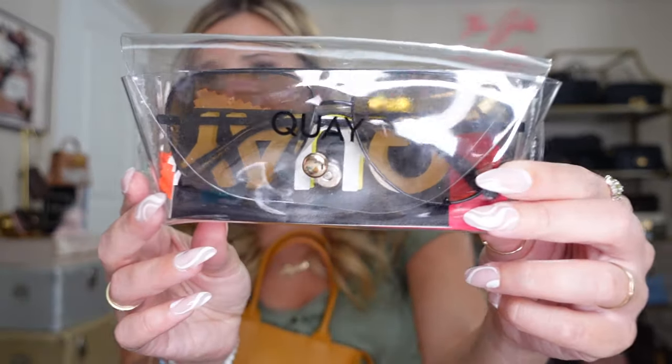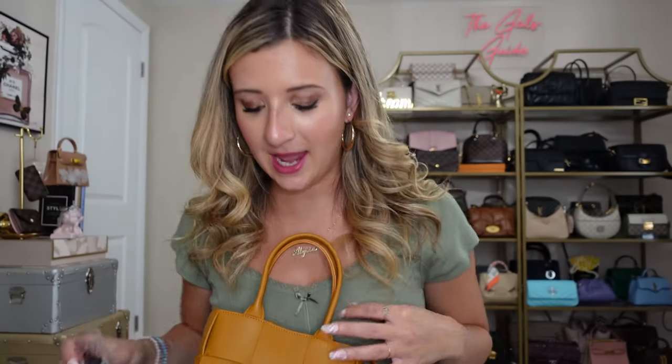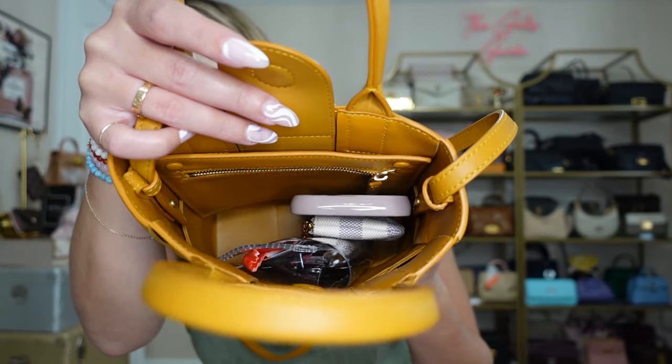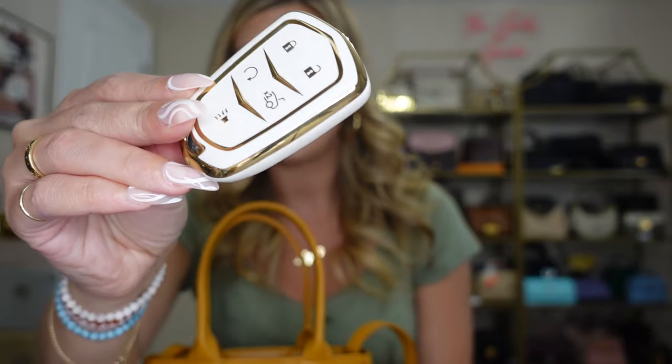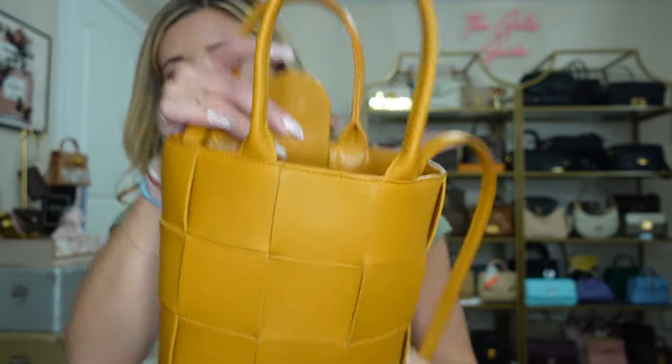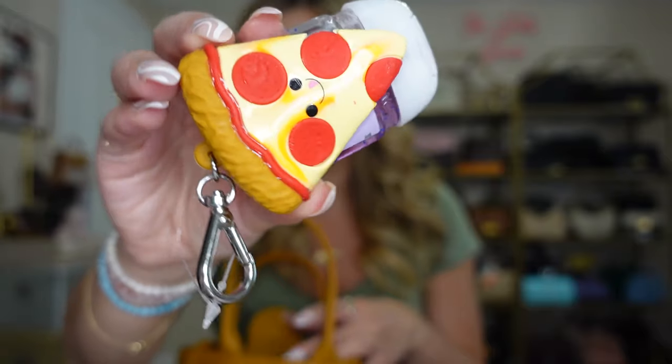I also have a pair of sunglasses — these are the Quay Australia High Key Minis — in a pretty thin case. Everything really stays in place, which I appreciate. Then I'm putting in my key fob; I got this really cute key case on Amazon — they have them for all different key models. And then I have some travel Advil, a Dior lip oil which I absolutely love, some extra gum in the case. We still have a ton of room left over. I also have a hand sanitizer with this cute little pizza cover from Bath and Body Works — my friend got me that, which I love.